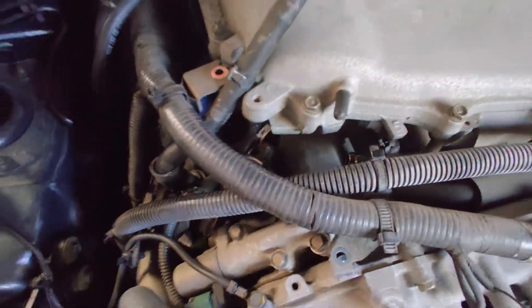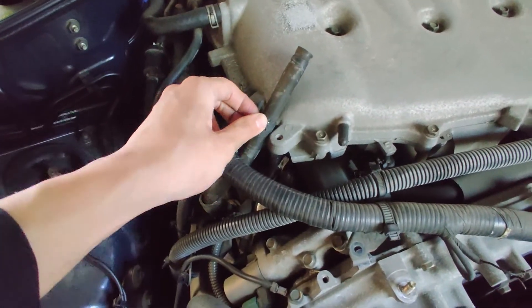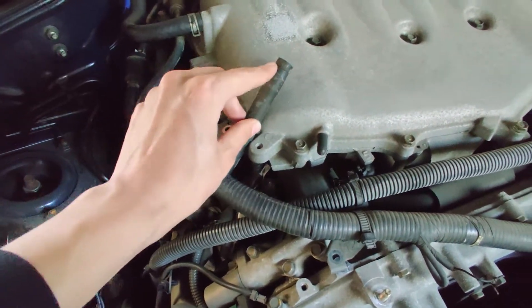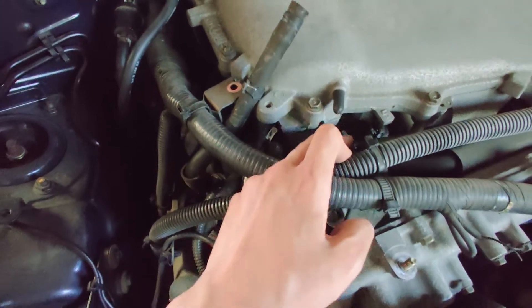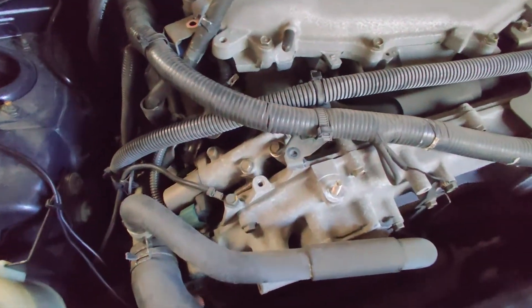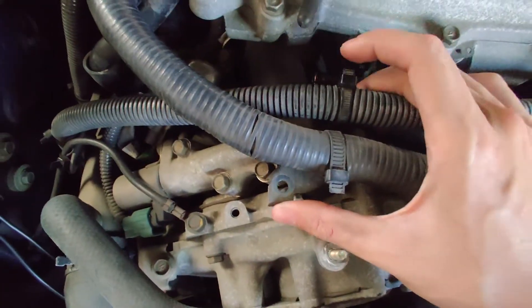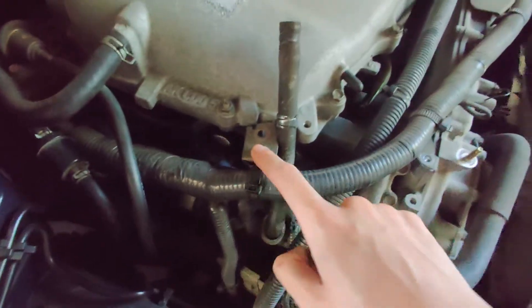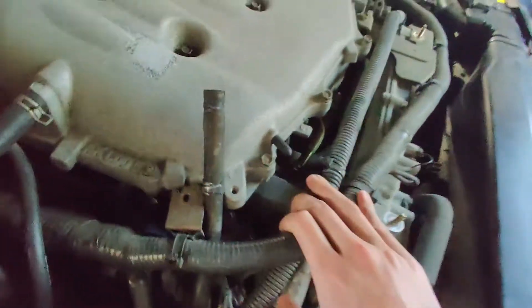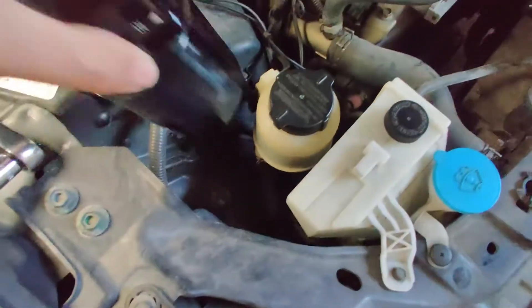The installation is actually really simple and easy. There's a clamp — you use a pair of pliers, click the clamp off the pipe, and then just pull it off. To make things a bit easier you can also take off the bracket loops, which are 10mm bolts, and that gives you quite a bit more clearance.